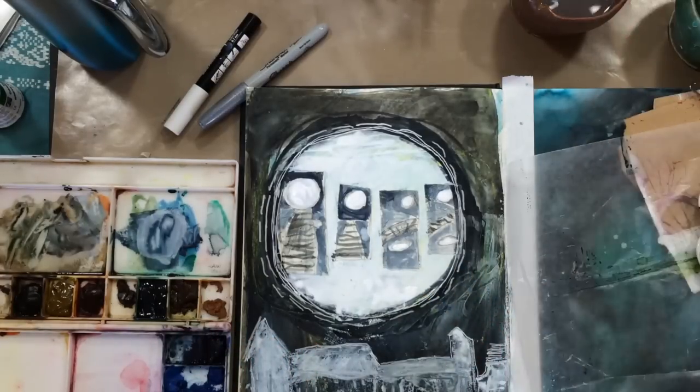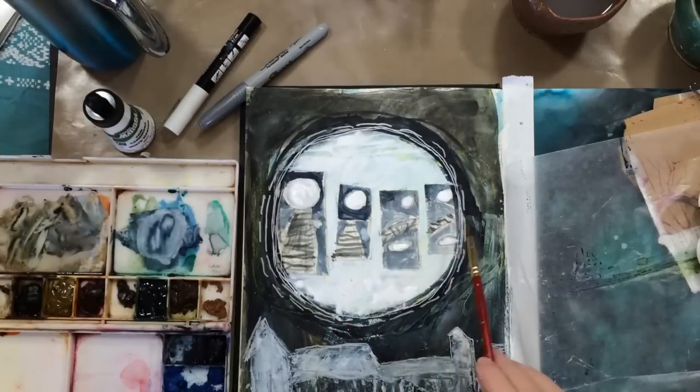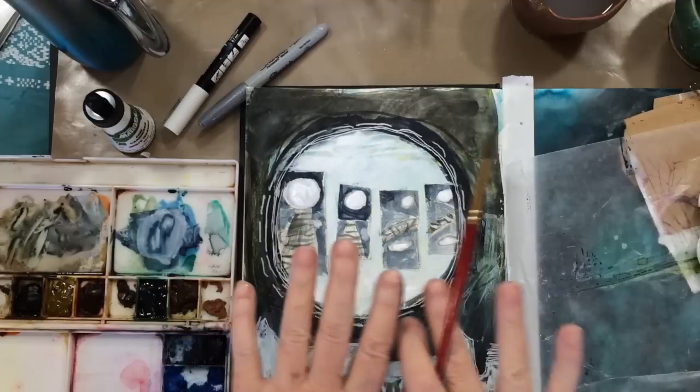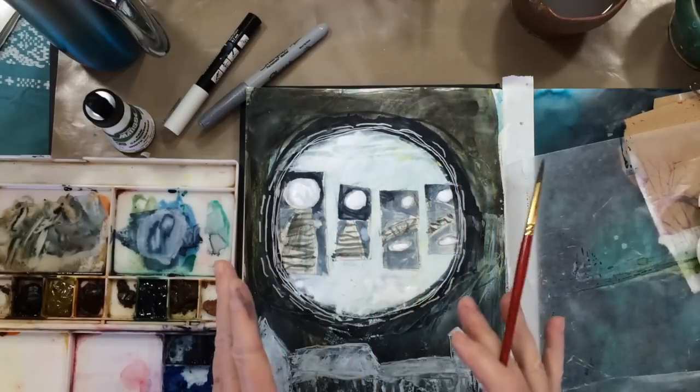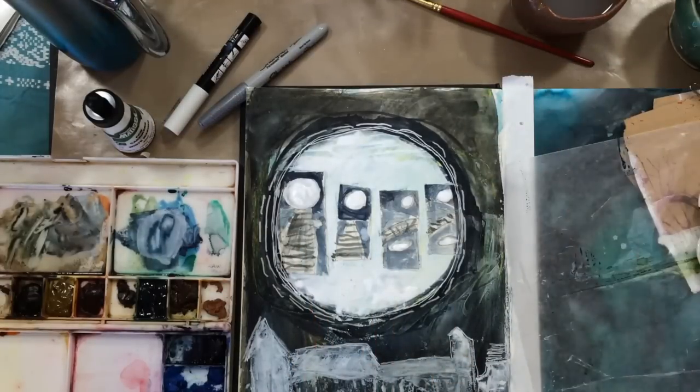So it was a real nice time for me to revisit that, and I hope you learned something along the way. I did want to say that I'm liking the Pam Carriker colors. I put two coats of the white on — the first coat sealed the watercolor underneath it, and the second coat really came out pretty nice. So I hope you enjoyed. See you soon.